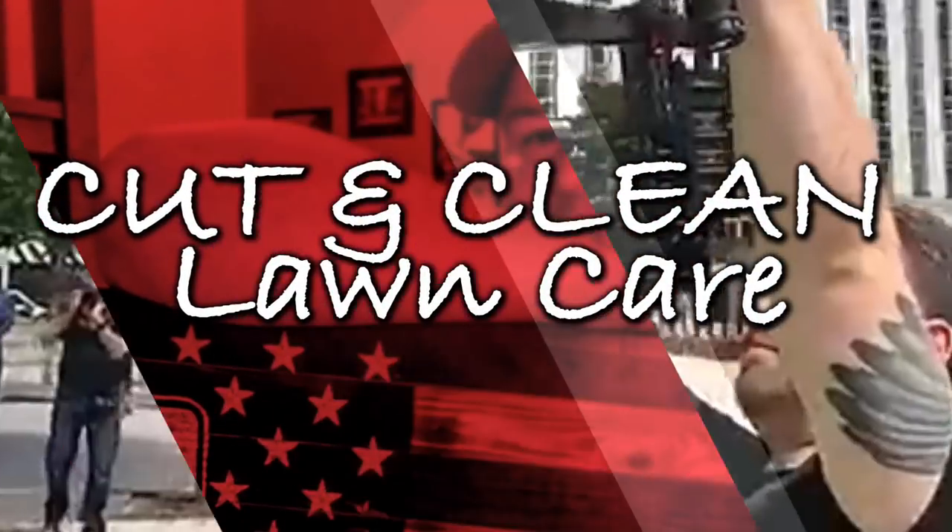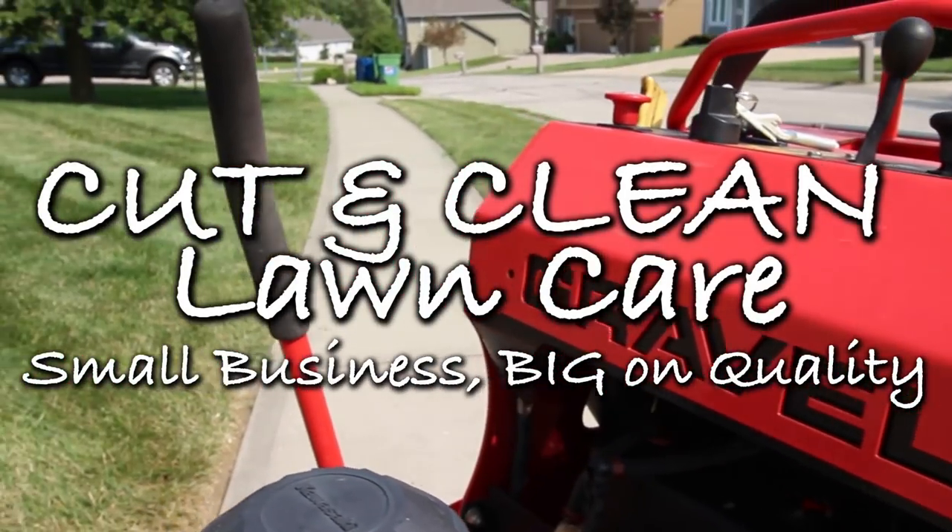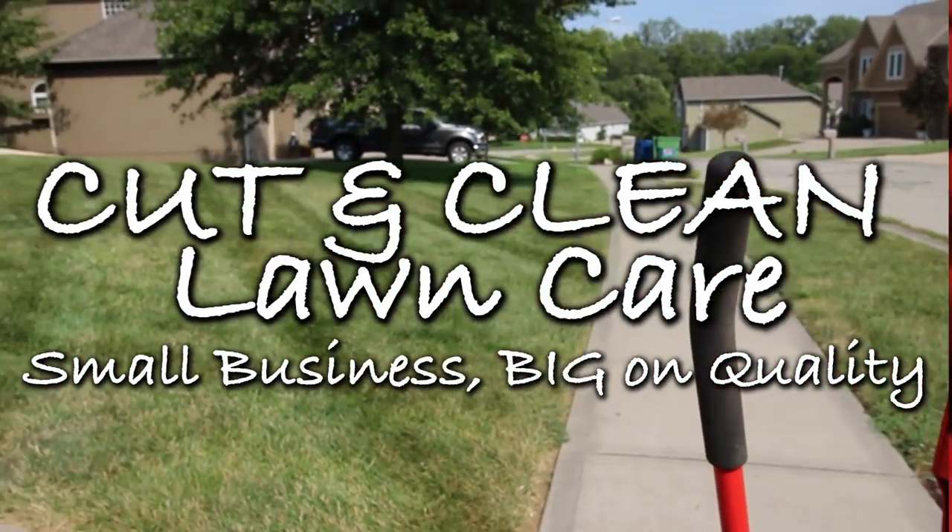What's going on guys? Andy here with Cut and Clean Lawn Care. We got it going on — it's hot outside but we're grinding from dusk to dawn.